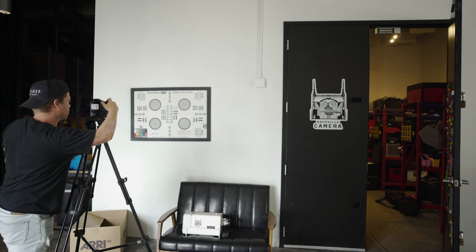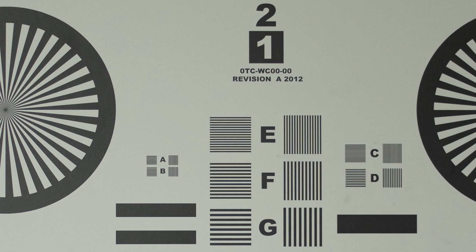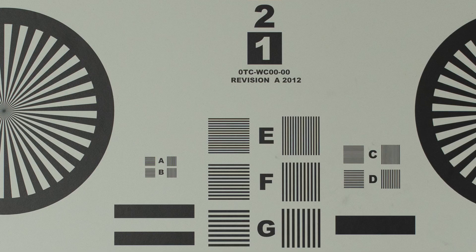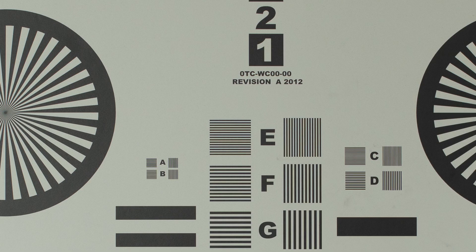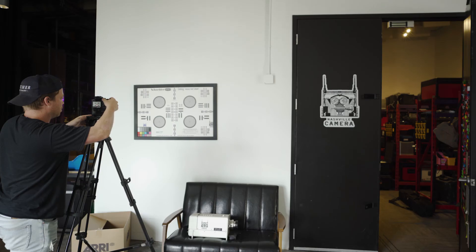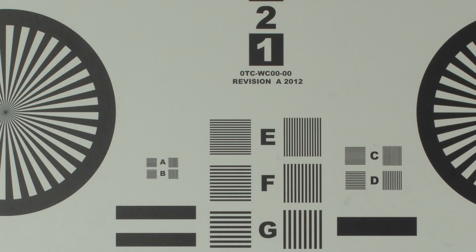First shot at f/2.8, ISO 200, and 1/125th of a second. Just looking at it, it looks pretty nice. At f/4 — just with my eye, this lens looks really nice. This is f/5.6 — got it. Let's go to f/8 — looks great. Go to f/16, and there's that lens. Let's keep going.